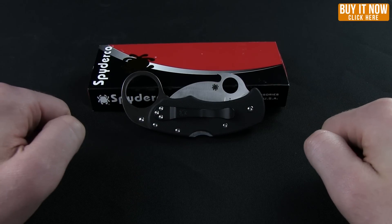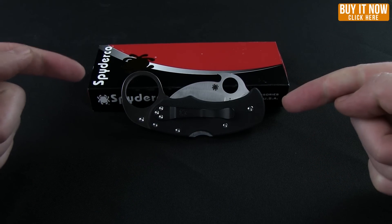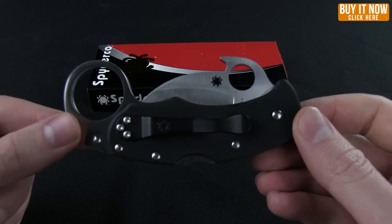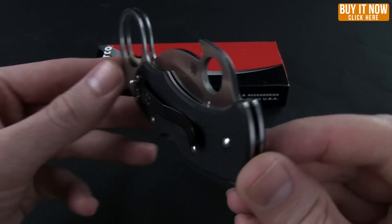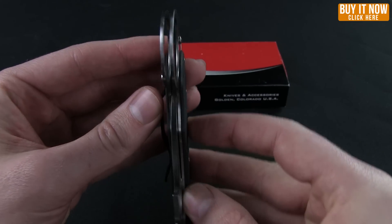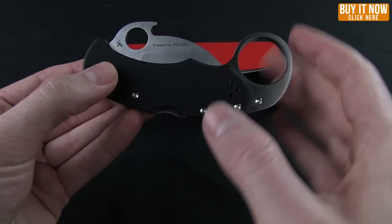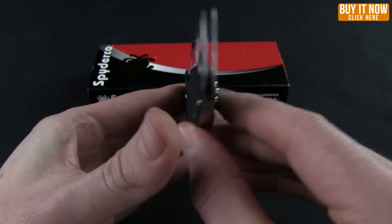Hello everybody, this is Mark from BladeHQ bringing you an overview on the Spyderco Carahawk. I'll let you take a look at that folded and then tell you some of the specs and measurements. Everything I tell you today can be found on the attribute page at bladehq.com.